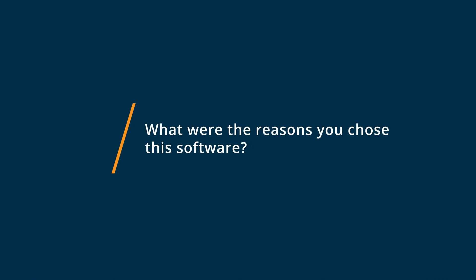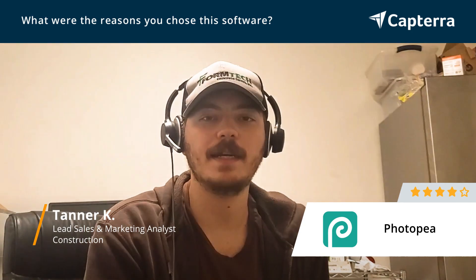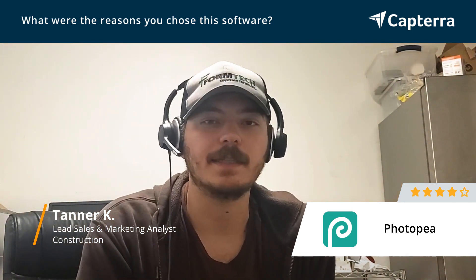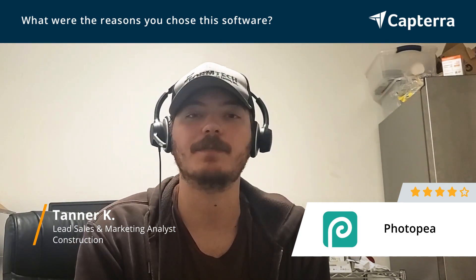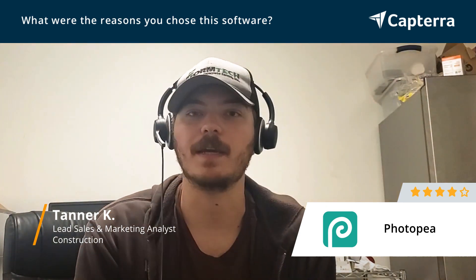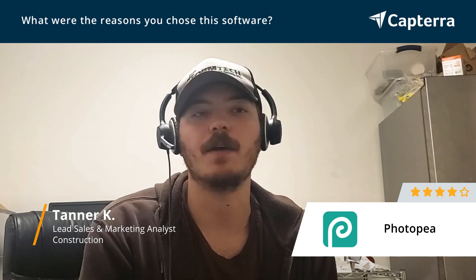Photopia is great because we use it for a lot of graphic design work. Anything that is customer facing, we didn't really have a platform other than outsourcing it. I was able to use my prior knowledge in Photoshop and transfer it into Photopia as a free option to continue supplying the company with great photos and basic graphic design work throughout the whole company.